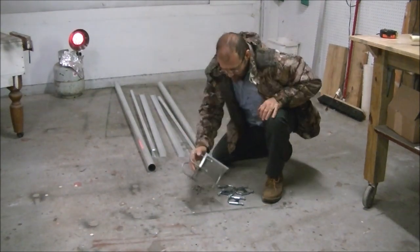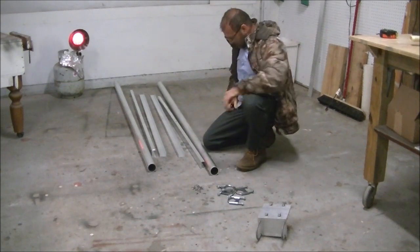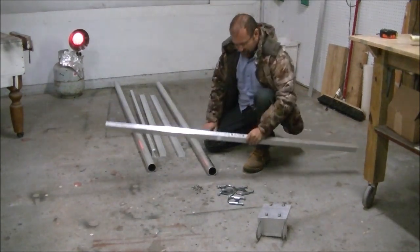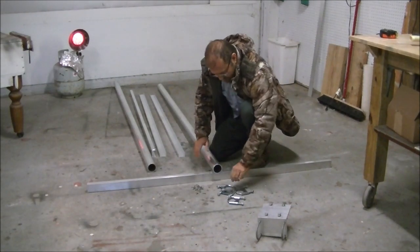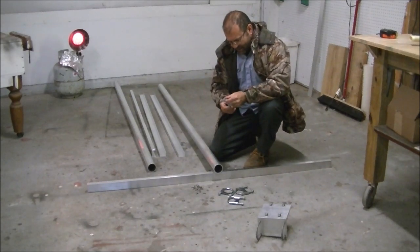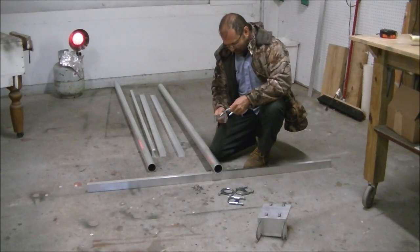I'll show you all that in a minute and give you a quick instruction on how to put it together. Now, it's a universal kit, so it'll fit just about any panel out there except Harbor Freight. The panel has to have a frame, and Harbor Freight panels don't.